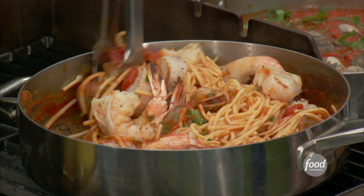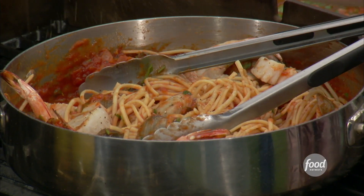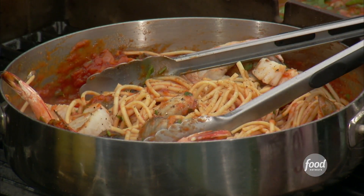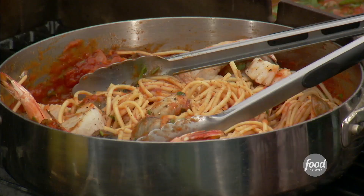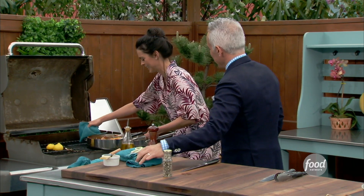This is looking great, smells good. Let's add a little touch of pepper to it. Boom. And I'm going to put one little last hit of salt. This looks great. I'm going to toss it into a bowl over here — oh baby, it smells great.